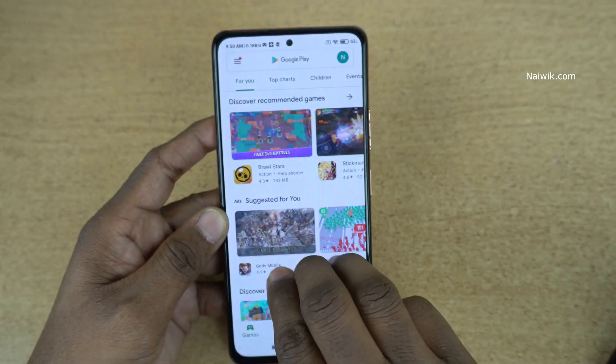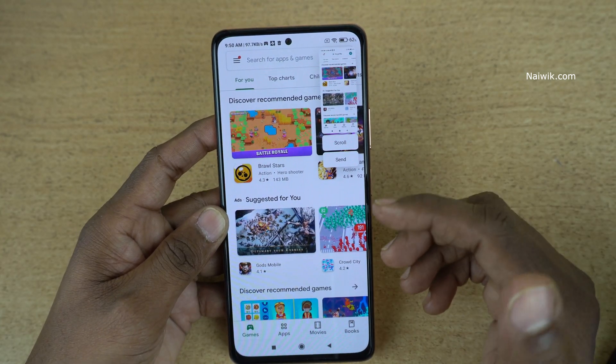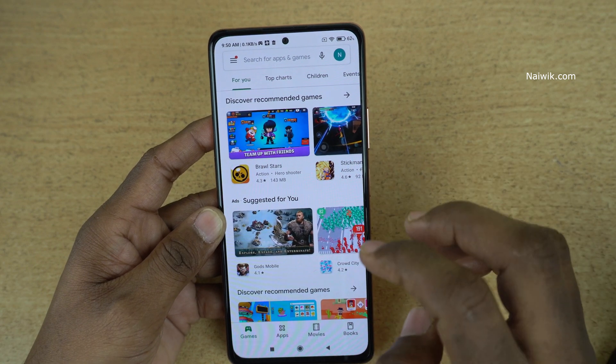Let's open the Play Store. Here you can see that this is the easiest way to take a screenshot instead of pressing the physical keys on your phone.